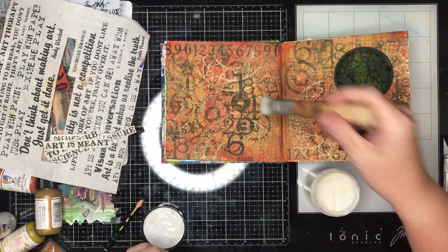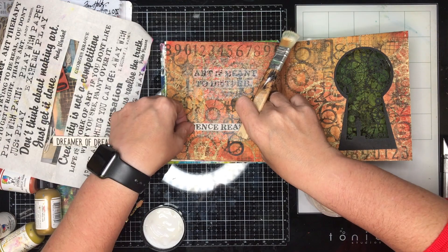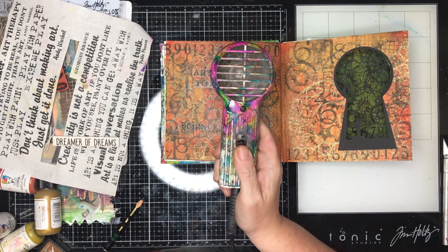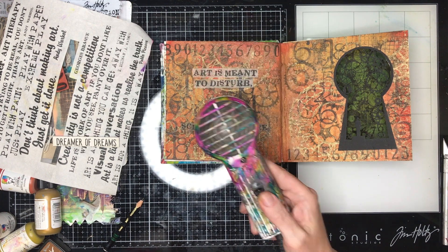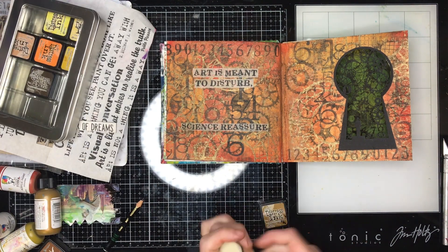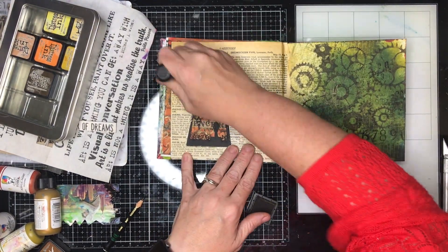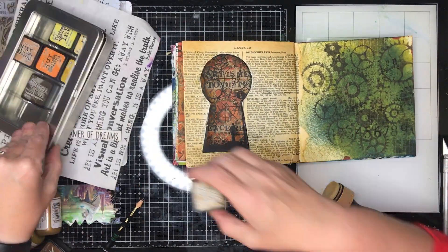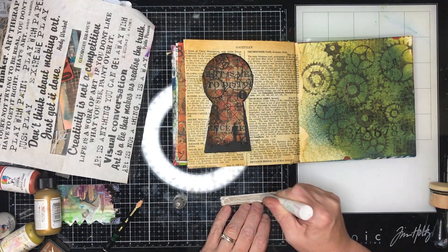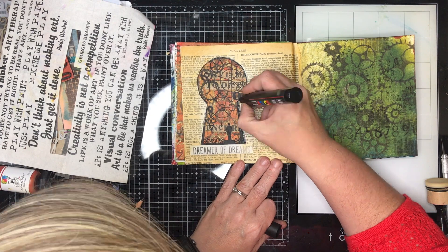I decided I needed some focal images, and text works really well for that. I went back to the Scrap FX rice papers — one from at least a few months ago featuring the quote 'art is meant to disturb and science to reassure,' which really appealed to me. I'm using gel medium over and underneath to glue it down. The white stood out quite a bit on this page, so I got my blender sponge out and added some ink over the top to help blend it into the background.